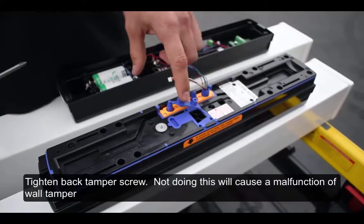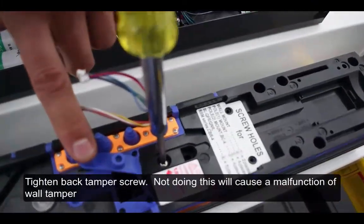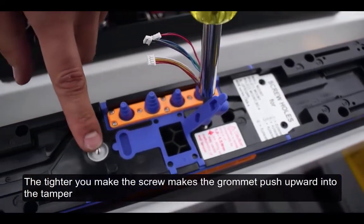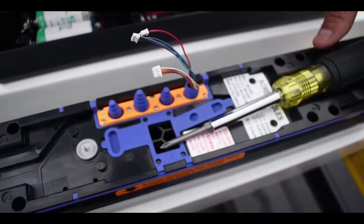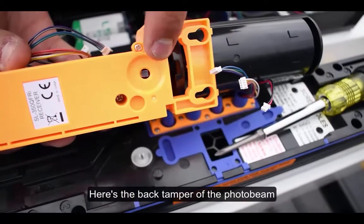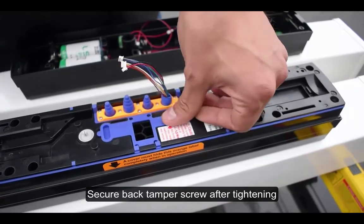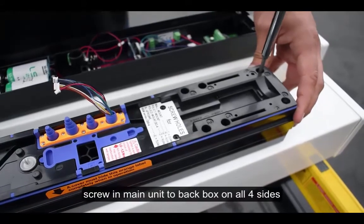Tighten the back tamper screw — not doing this will cause a malfunction of the wall tamper. The tighter you make the screw, the more the grommet pushes upward into the tamper. The back tamper and grommet need to line up to close. Secure the back tamper screw after tightening, then screw the main unit to the back box on all four sides.